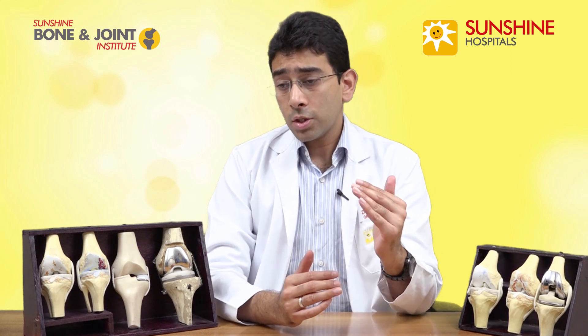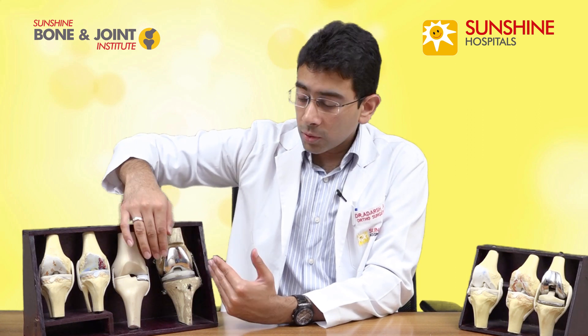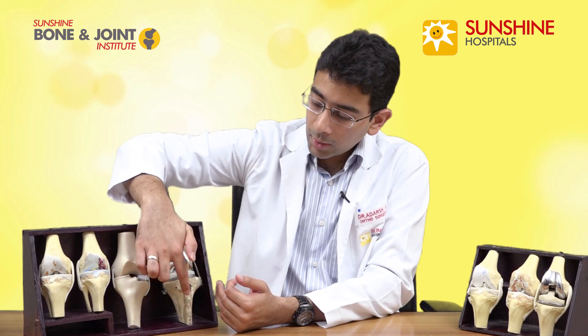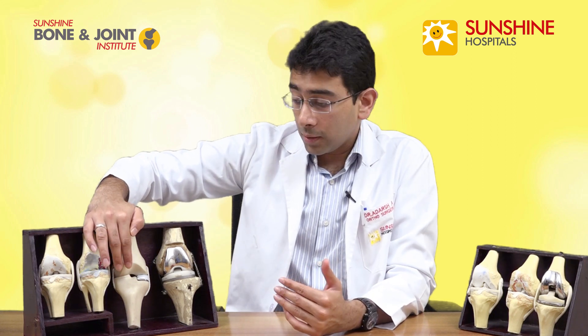So what are the advantages of this partial knee replacement? Firstly, it requires a much smaller incision. Because we're not replacing the whole knee joint, we don't need to expose the whole joint — we just need to expose the medial part, which requires a much smaller incision. Secondly, because we are not touching the unaffected lateral side of the knee joint, we're basically saving a lot more of the natural unaffected bone.